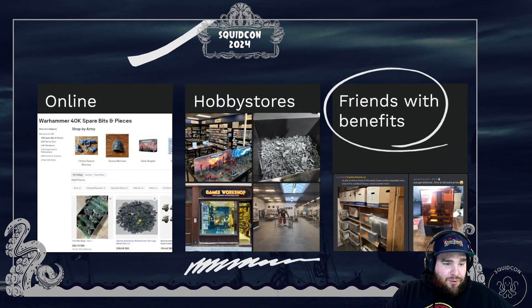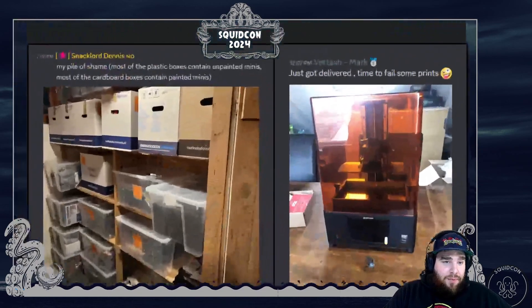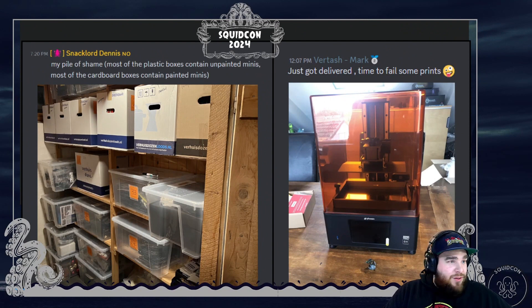On eBay you can buy big lots and find whatever you need, or individual pieces — it can be more pricey but it's good for finding a rare item. Hobby stores are good too: you can go in, talk to people, and most importantly they tend to have a big box of things to exchange. There's also the option of finding people in the community who have big boxes of sprues lined up in the closet, or who have 3D printers and can print things for you.